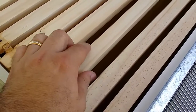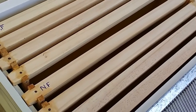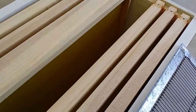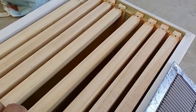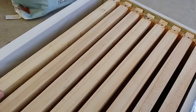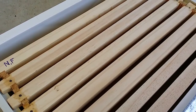What I'm going to do is get a couple of frames of drawn comb from the bottom box, bring them up, and put the empty no-foundation frames between them. That way I can guarantee they're going to be drawing straight comb. Let's get that going.